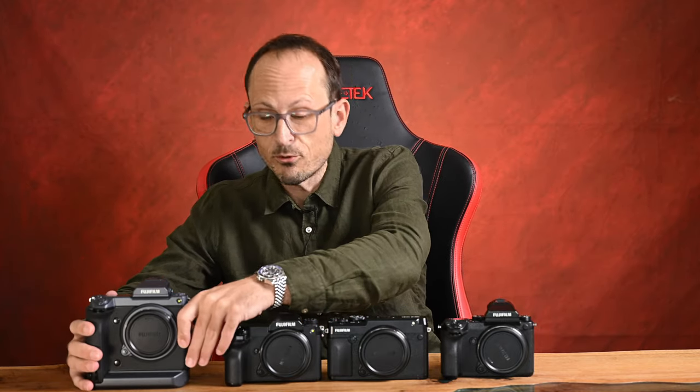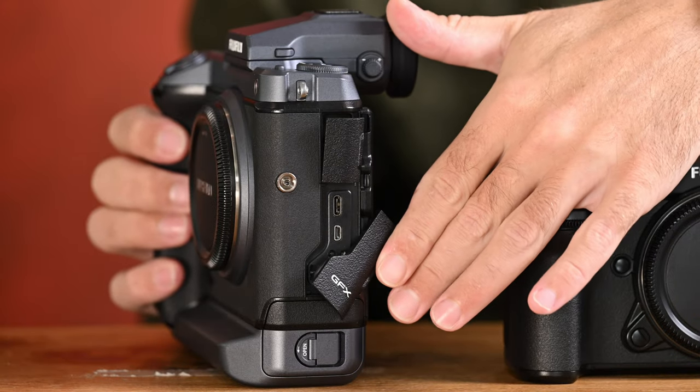Looking at the whole range again: every camera has dual SD cards and, unfortunately, uses the crappy micro HDMI connector — but all of them give you amazing image quality. It's true that the 50-megapixel sensor in all of those models is getting quite old, dating back to the Pentax 645, but it still produces just luscious tones.